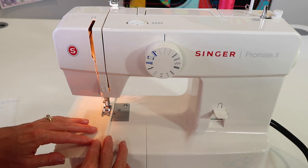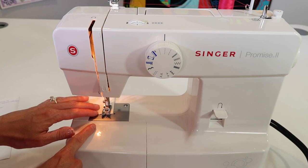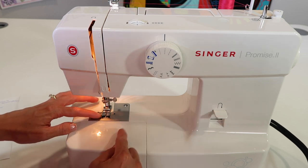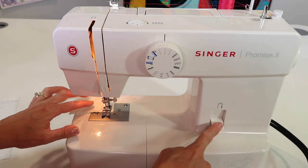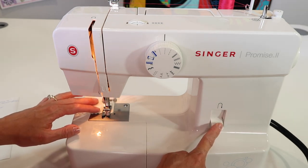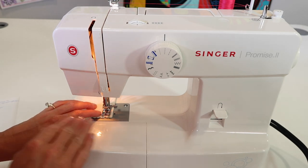The same thing applies when you come to the end of your fabric. Again, if you go off the edge it's not a problem — don't go off too much, but I usually sew right to the edge, hold my reverse button down, step on the foot control and stitch back, stopping right there.